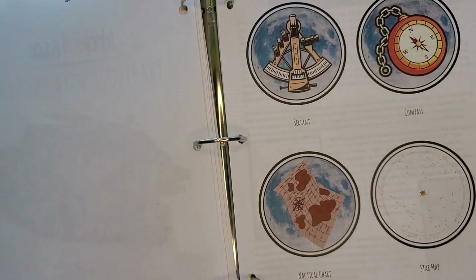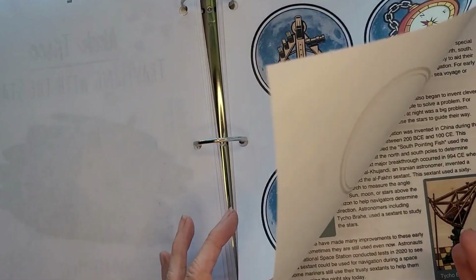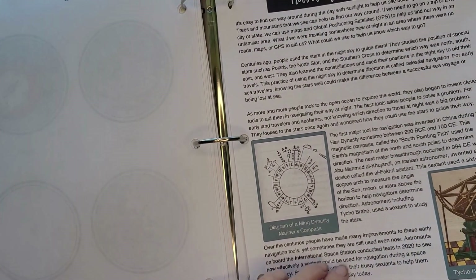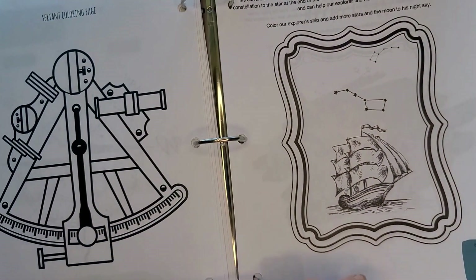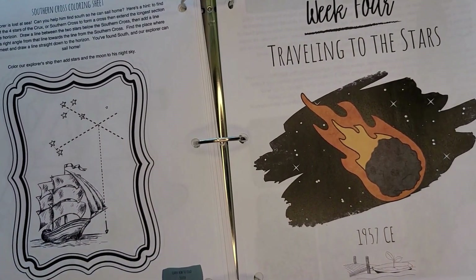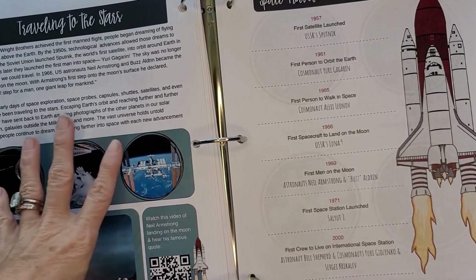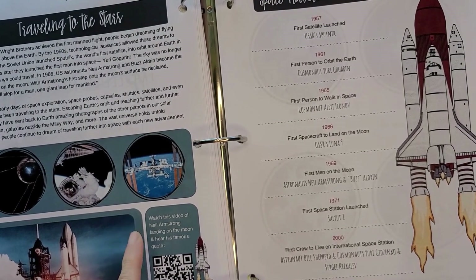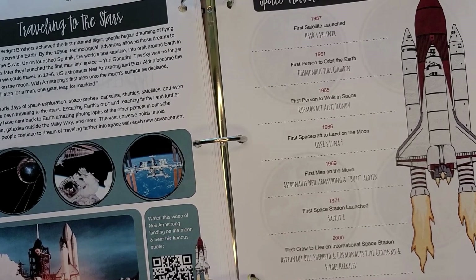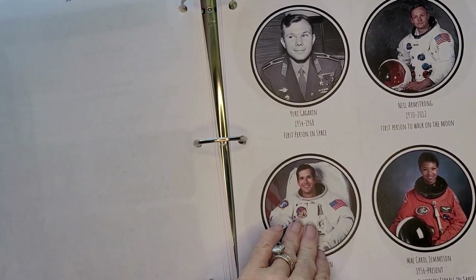Week three is 'Traveling with the Stars,' with another page set up as cards. There's information about the compass, the historical figure, and some coloring pages. Week four, 'Traveling to the Stars,' has great pictures so you don't need to go elsewhere — and QR codes to hear Neil Armstrong's landing on the moon and his famous quote, which you have to have if you're studying space. There's also a timeline of space travel and more historical figure cards.